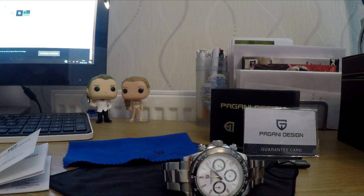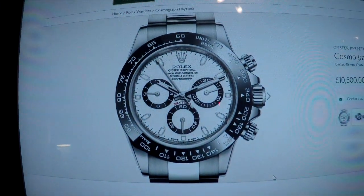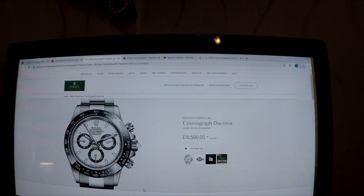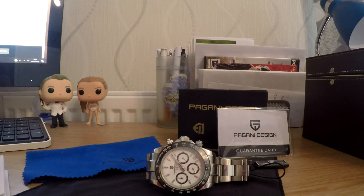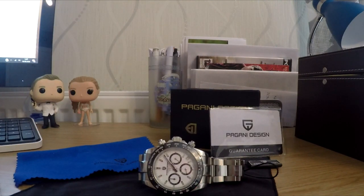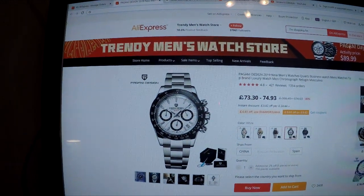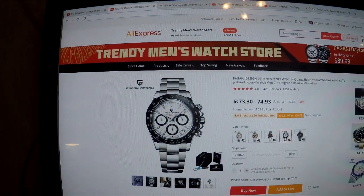So the watch it's modelled on is obviously the Rolex Daytona — here's a picture of it. You can see the similarity. This one on the official site is £10,500, but you'd be lucky to pick one up for that; they normally go for about double. The Pagani Design, on the other hand, is on AliExpress and is currently £73. I picked mine up in a sale for about £50.